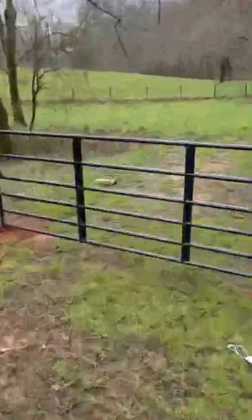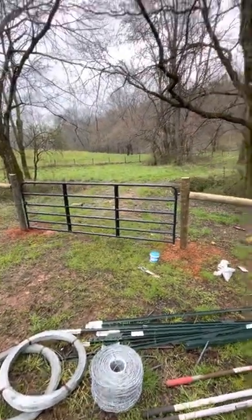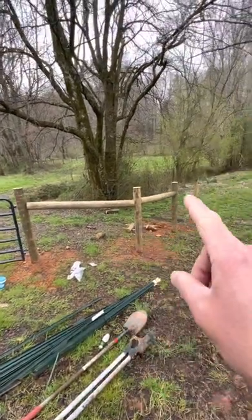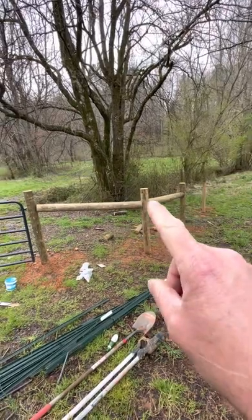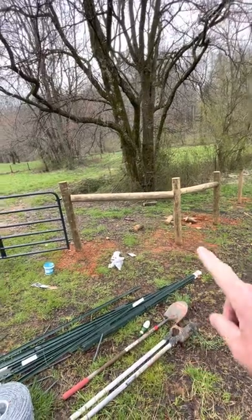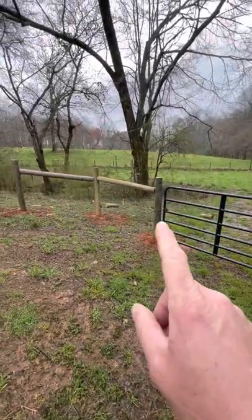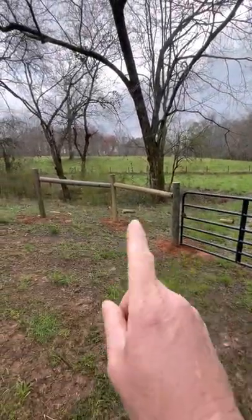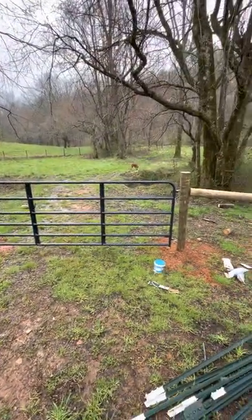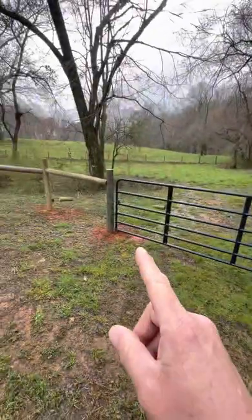Here's our gate going into the other section. I've come in with a post making the turn, and another post — same thing: drive your rebar in on both. Then run high-tension wire down and high-tension wire down to brace it off really strong. Same thing on the other side: post to post, high-tension wire both ways. That will make sure this gate does not sag, does not fold the board over, and does not cause the gate to start dragging on the ground.